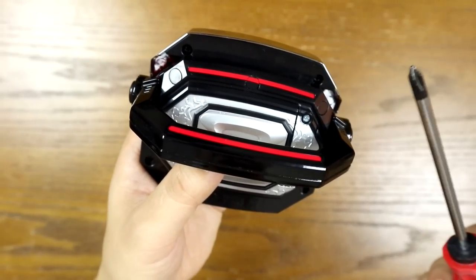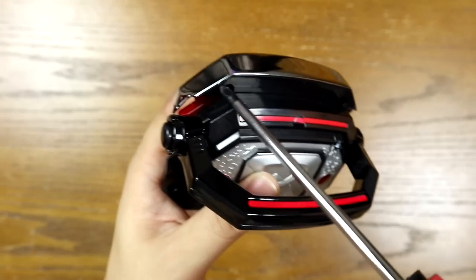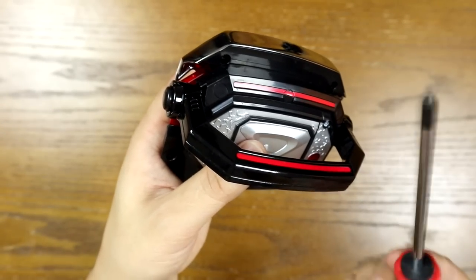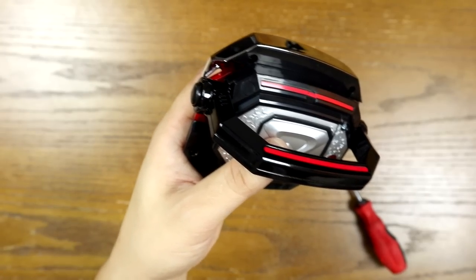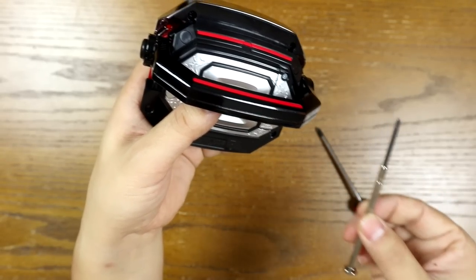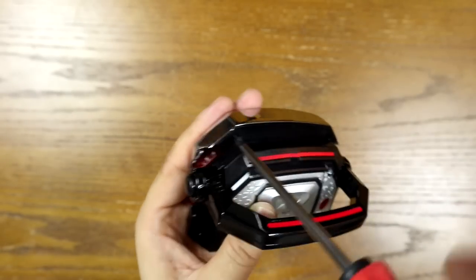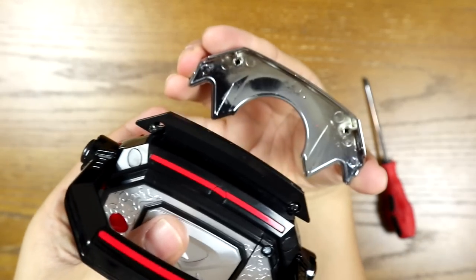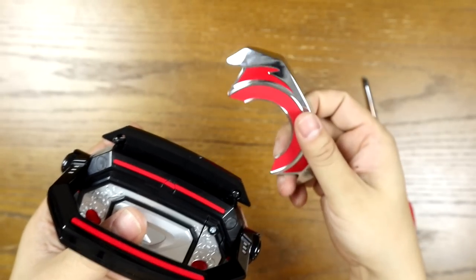Now to do the bottom ones, you might find depending on what screwdriver you use that it might not fit. Mine does, but make sure you have the right size. You might even want to grab these types of precision screwdrivers — they might even be more helpful. Second plate is officially off.